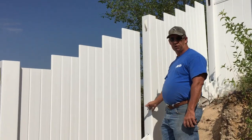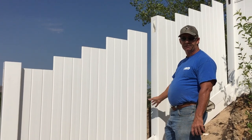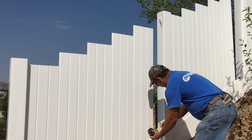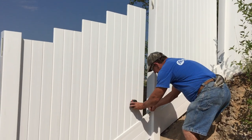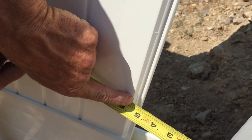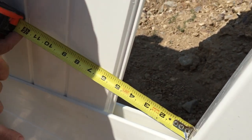Now you see we've got this one opening right here, so a full picket won't fit — we cut to fit whatever this measurement is. You don't measure down like this the way the slope is, you measure straight across. We go to the inside about the center of this groove, and you see that's 5 1/4, so that'll be a cut here. Notice I'm straight across, not at an angle.